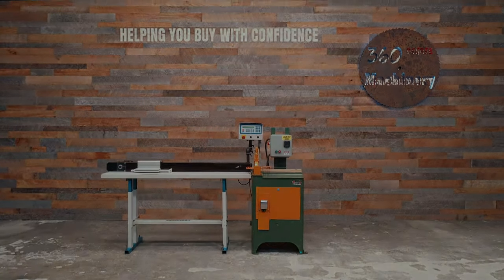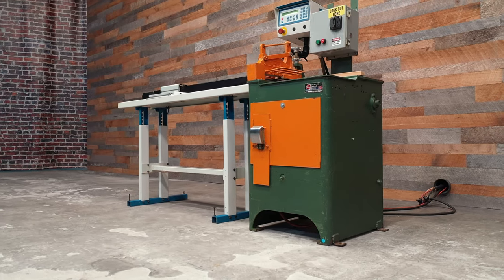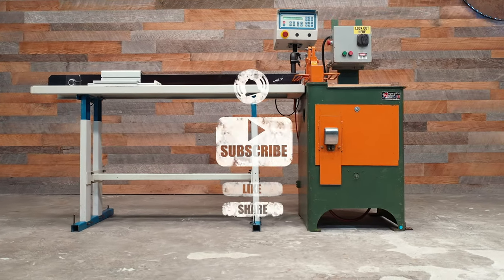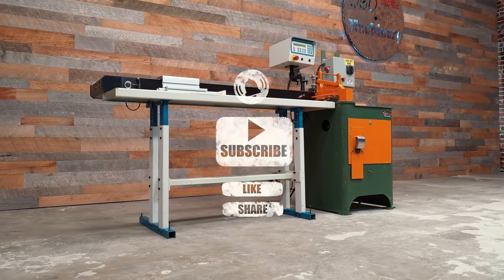We are going to take a look at an industrial 14-inch upcut saw with a 48-inch Omgastop. Please remember to hit the subscribe button, like, share, and turn on notifications to receive our latest videos as they drop.